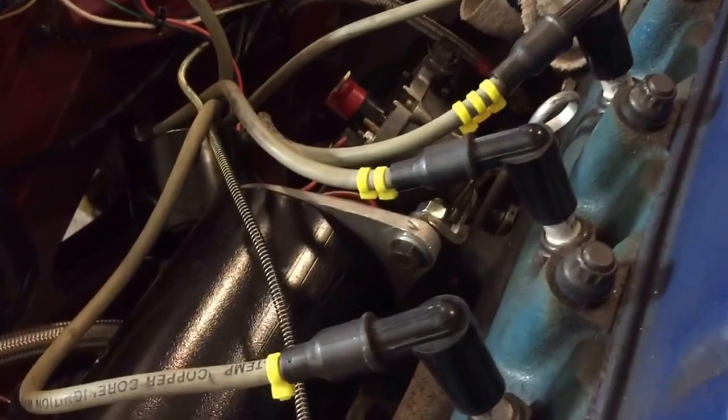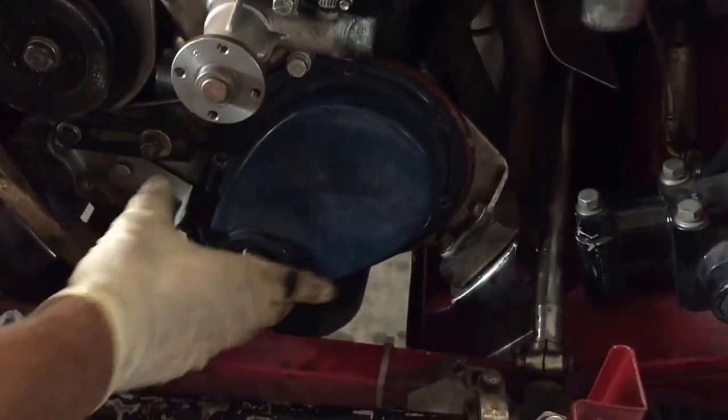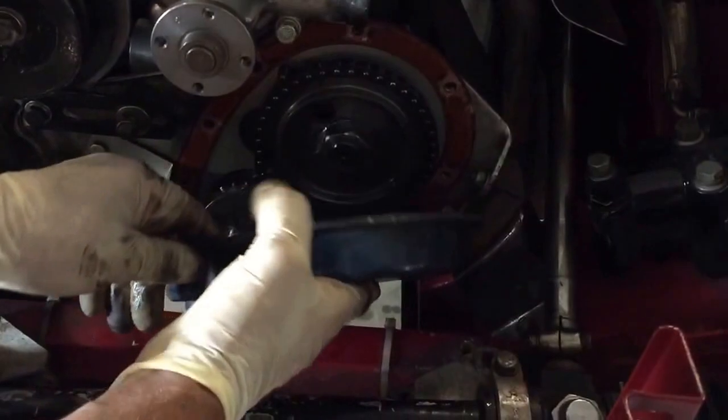It stopped running, there was no spark, and we discovered the distributor wasn't moving, nor were the valves. We don't know why, but we're guessing we're about to get an answer.